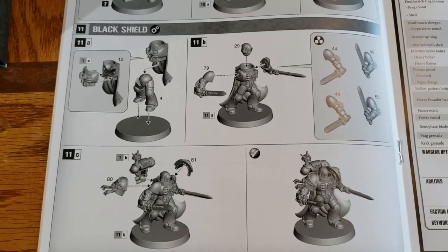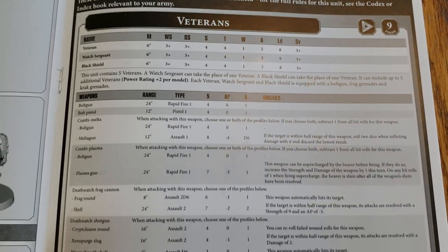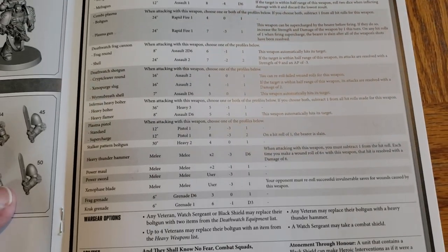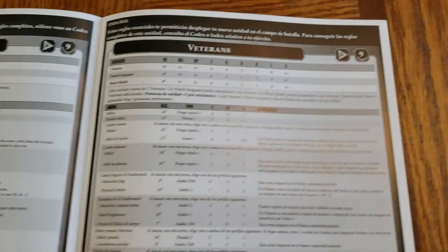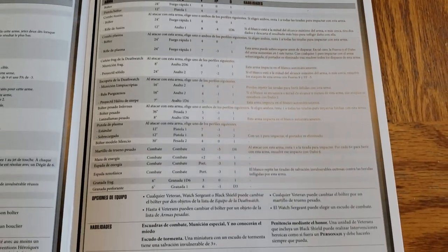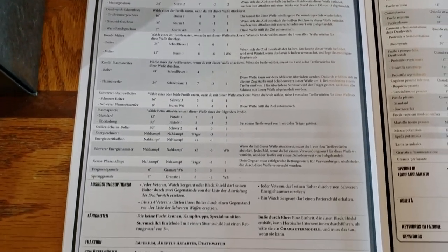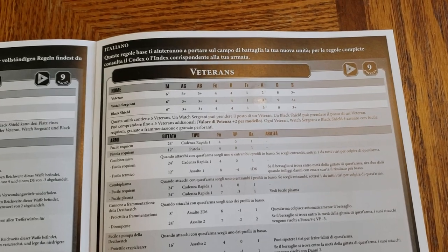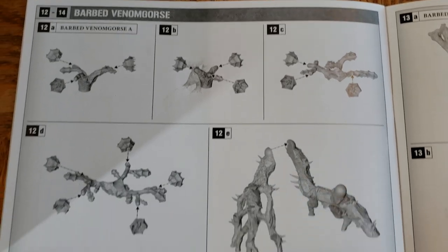And then your Black Shield — for the guy who does not want to say where he came from — and our rules in the different languages. And now how to put together those trees.